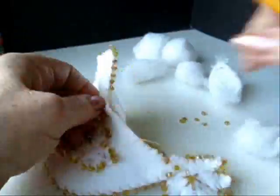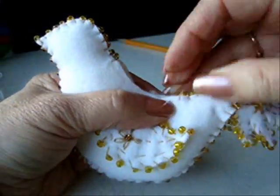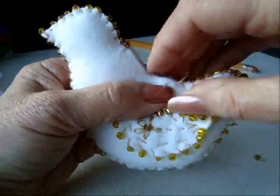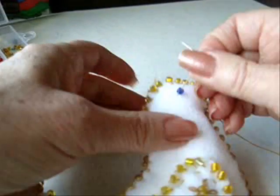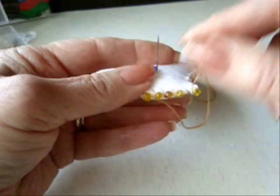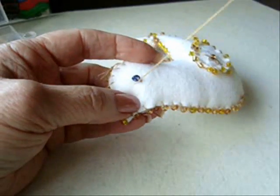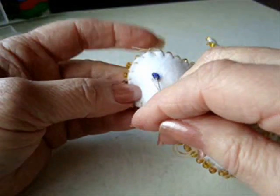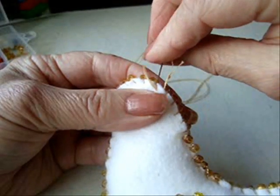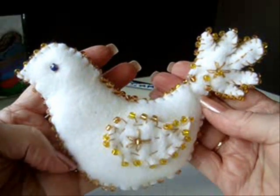I'm ready to stuff. Now I'm just going to continue to close up the top and put on a blue bead. I'm going to go straight across to the opposite side where I've already got my other blue bead in. Now I can go through this bead again, come back out over here, and just take a few stitches right here. And that's how the bird looks so far.